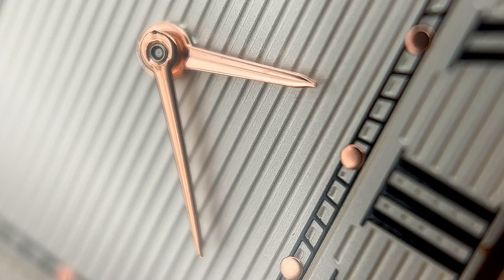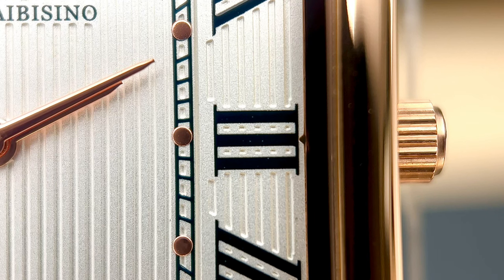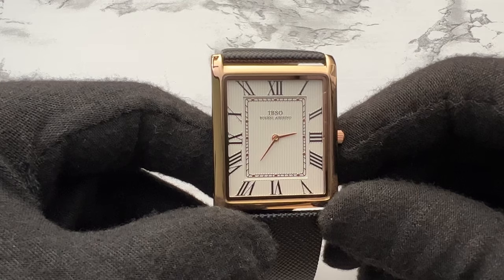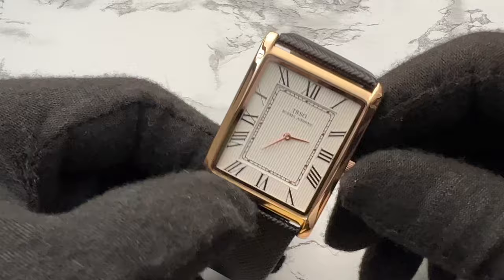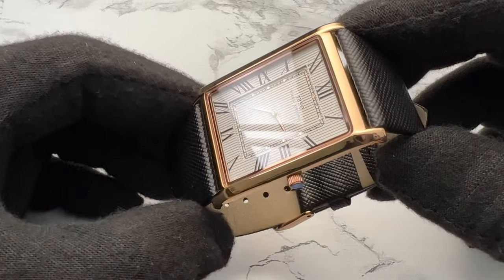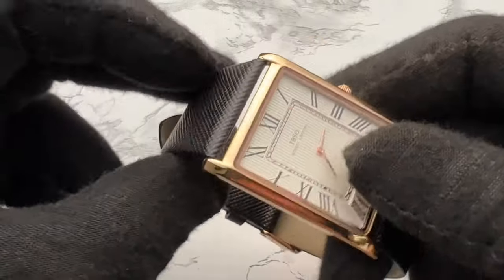There are a couple of little spots here and there — by the three there's a tiny little spot — but all that can be forgiven for everything they've done at 40 bucks. It doesn't have a ticking second hand. This is a quartz watch, but I don't know exactly what quartz movement is inside. They say a Japanese quartz, so maybe a Seiko or a Miyota — it's really hard to say.